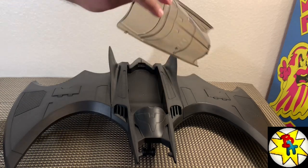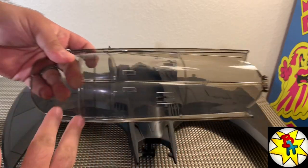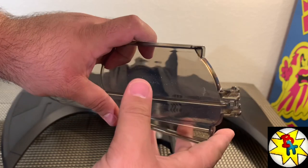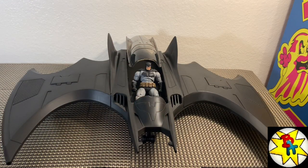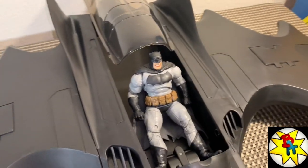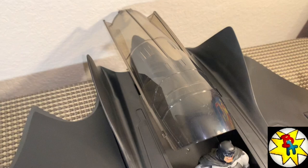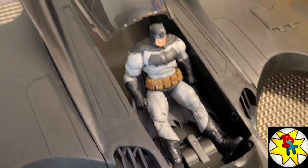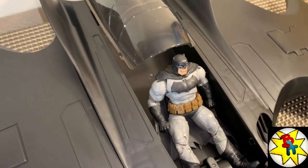The canopy comes off nice and easy, so if you're going to customize and paint it black you can do that with ease. I've got a 7-inch McFarlane Dark Knight Returns Batman in there and that looks fantastic for pictures — photographers are definitely going to want this for their 7-inch figures. You'll want to add some seats and a yoke in there though — it's pretty plain inside.